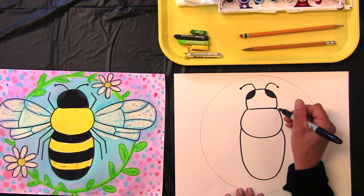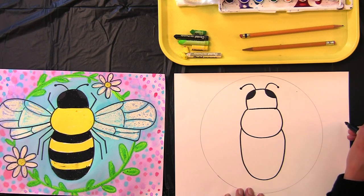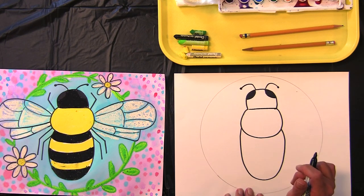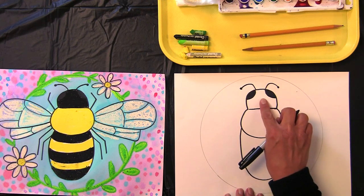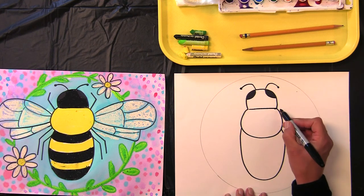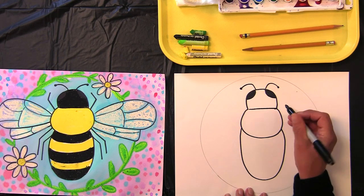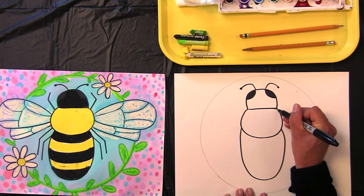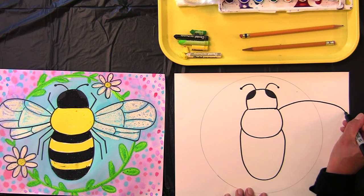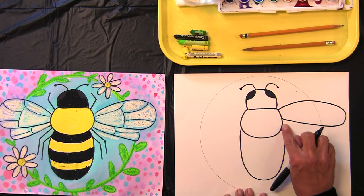Now let's do our wings. We're going to stretch our wings right to the edge of our paper, going right over that pencil line because we'll go back and give it a little erasing. So we've got the head and the thorax — the middle part — that's where our wings are going to come out. We have four wings: the top wings and then the bottom wings.